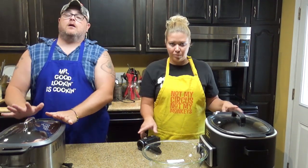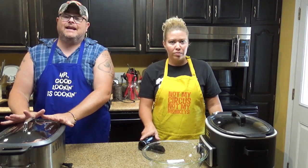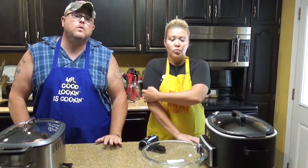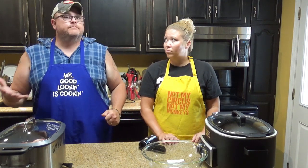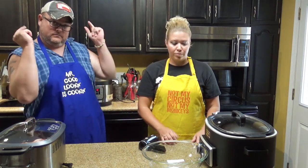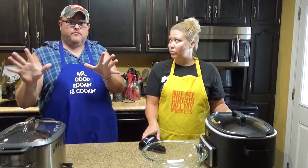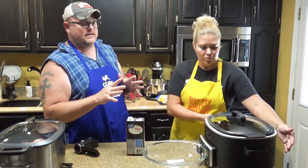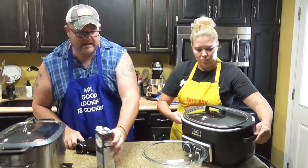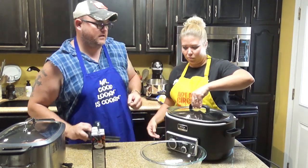We're going to set it on low for eight to ten hours. The longer you go, the better it is — eight hours is good, ten hours is better. So that we could speed things up for y'all, I did one for about nine hours starting last night, and it is gorgeous. Take a look.